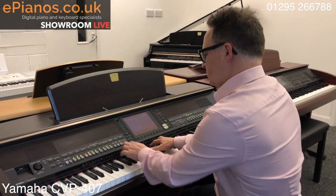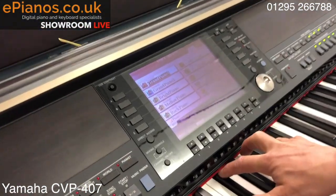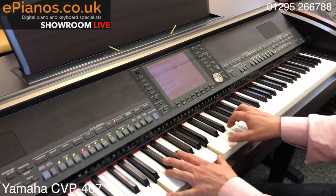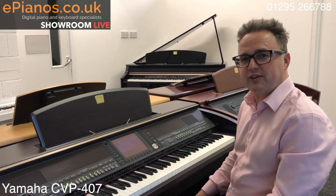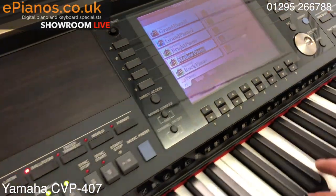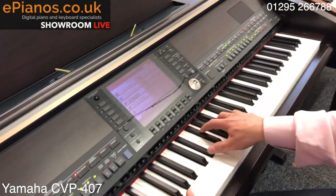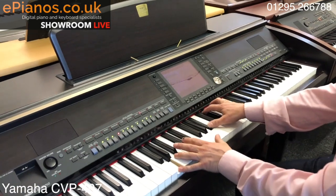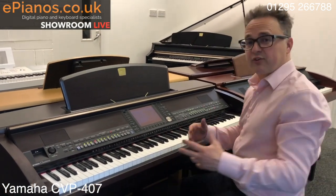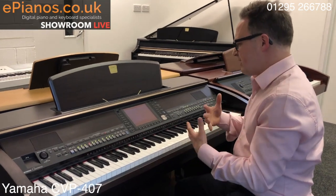We've had the piano — there's a big choice of piano sounds on the 407. In the piano sounds page you've got mellow piano, bright piano, piano one, and octave piano. On the solo instruments you're going to get more effects because this model introduces super articulation, which essentially means you get different effects depending on how you play the keys.